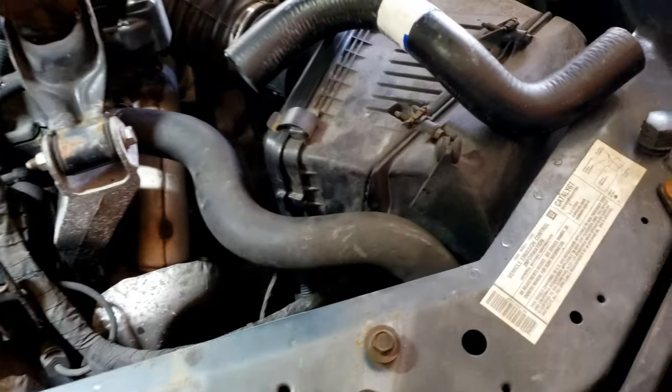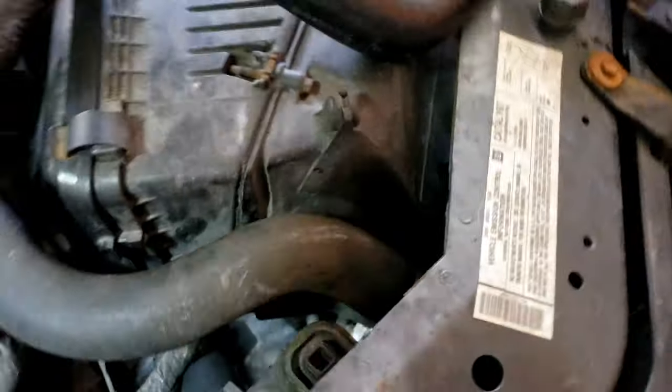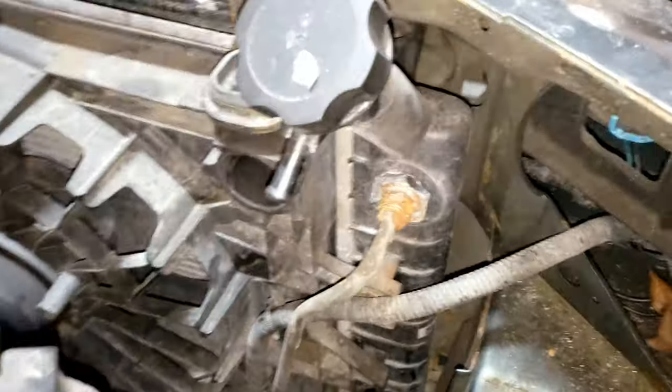Now we can go ahead and remove the upper radiator hose. If you're not going to replace it, just use that 8 millimeter and put it off to the side. Since I'm replacing everything with brand new parts, I'm getting rid of it.